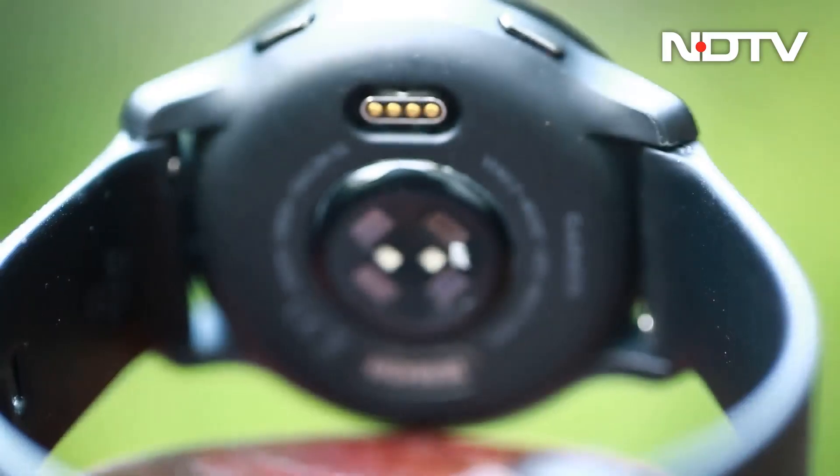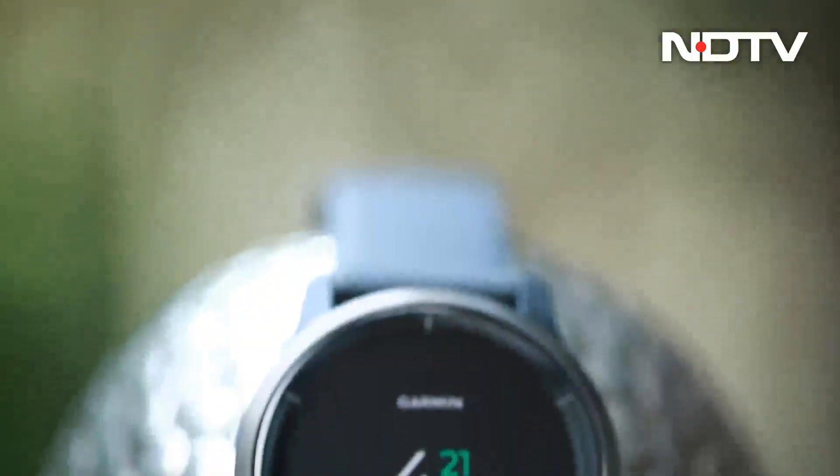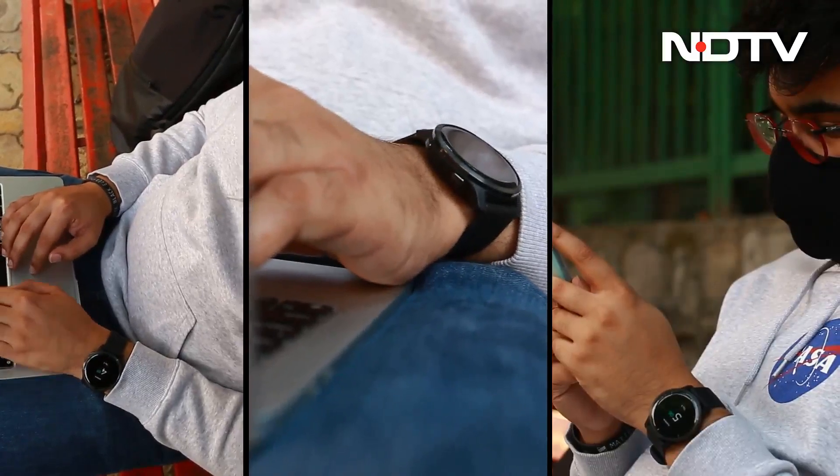While most Garmin products are focused on the lifestyle based around running, hiking and adventure, the one we have today is a little different. This is the Garmin Venue 2, a product more focused on city lifestyle. Here's how.